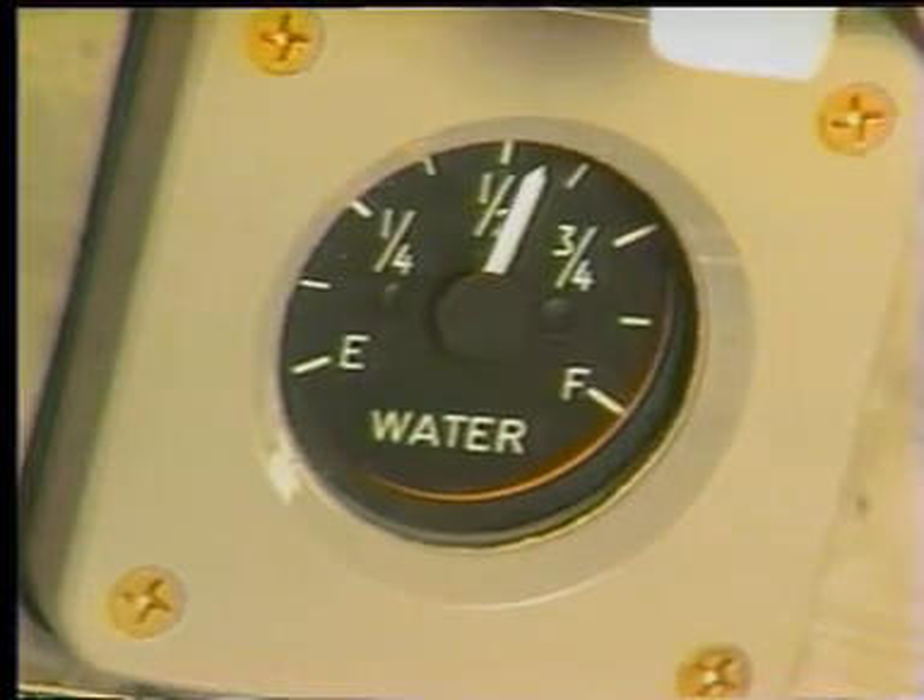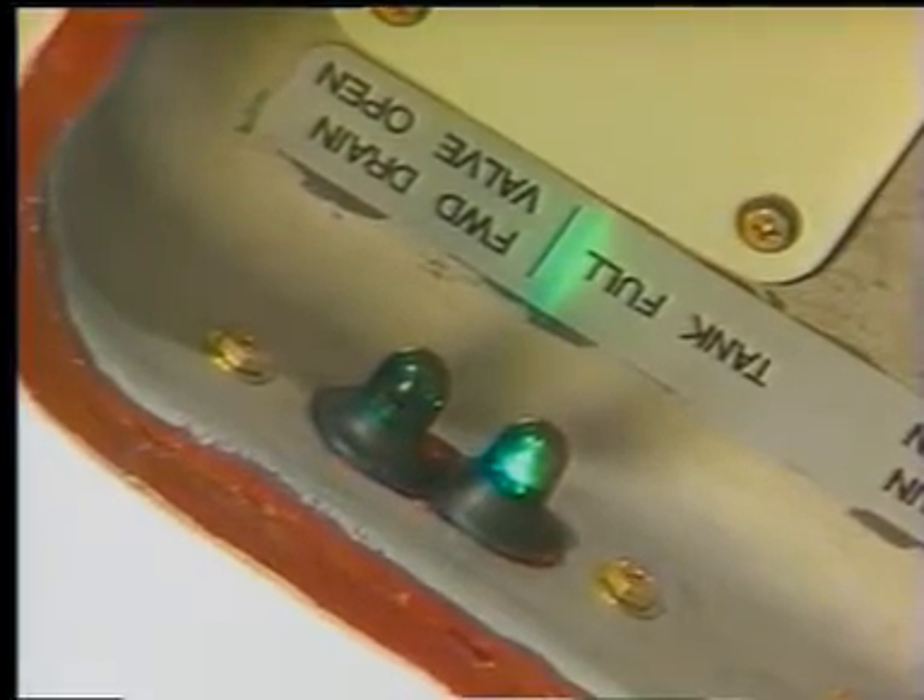Turn on the water pump at the truck. The quantity gauge will show when the system is taking on water. When the tank is full, the full light should come on. Turn off the pump at the truck.